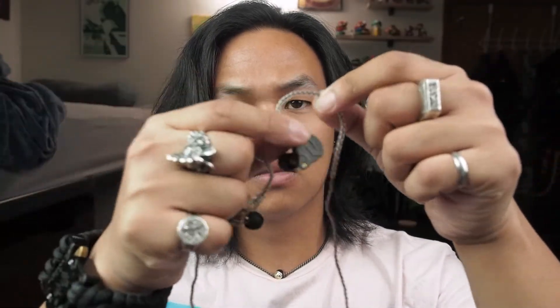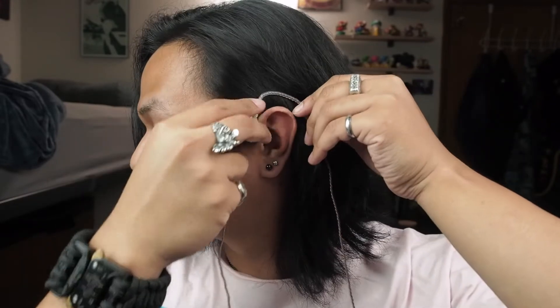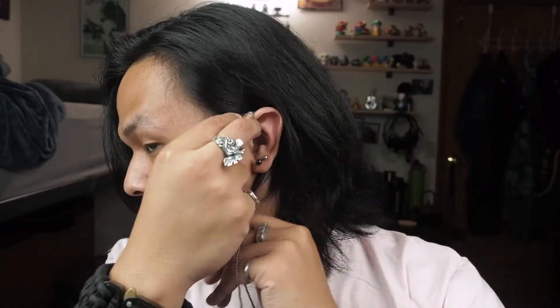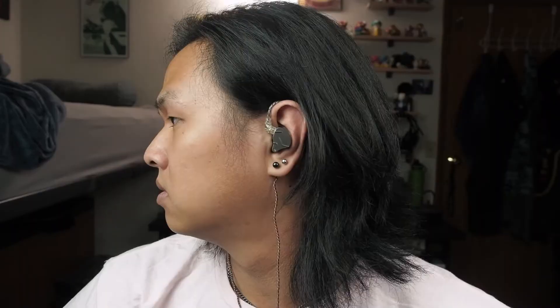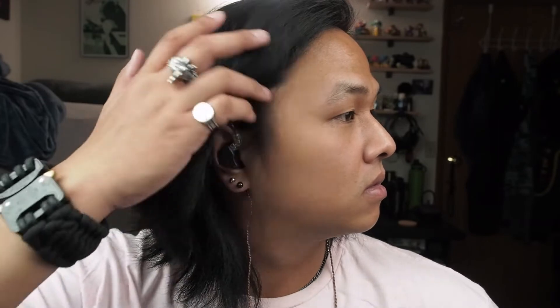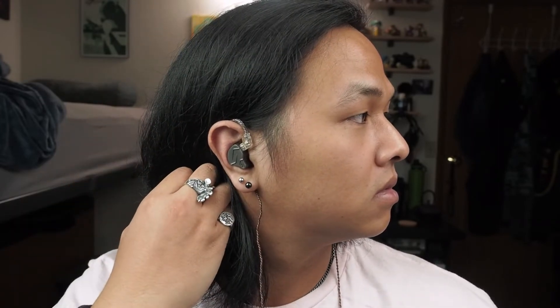Setup is pretty easy — all you gotta do is line up the pins and plug it in, and telling which is left and right is pretty obvious the moment you look at them and put them in your ear. With the earhook design, you can only wear it one way: take the earhook, wrap it behind your ear, and stick the IEM into your ear canal. They don't stick out all that much on my head and they actually feel really comfortable, despite the nozzle looking kind of long initially.